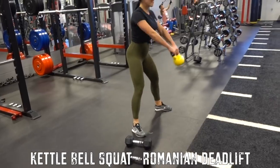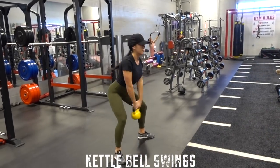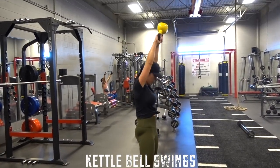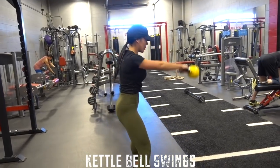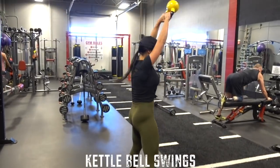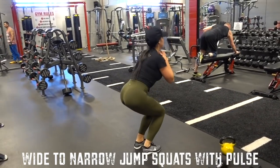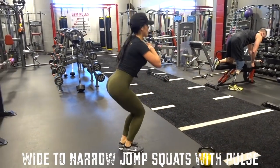Moving on, I decided to do something a little higher intensity: kettlebell swings. I like to get in a little micro squat to work my hamstrings and glutes a bit more, because I use kettlebell swings as part of my lower body conditioning days. Make sure you do a hard squeeze of the glutes at the top and keep your core engaged so you also work your upper body and abs — it is a full body exercise.